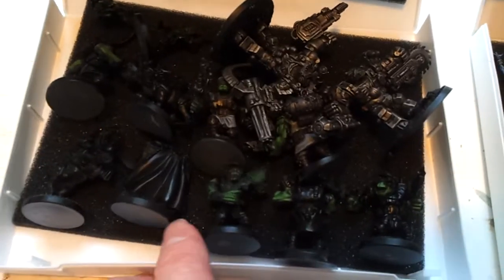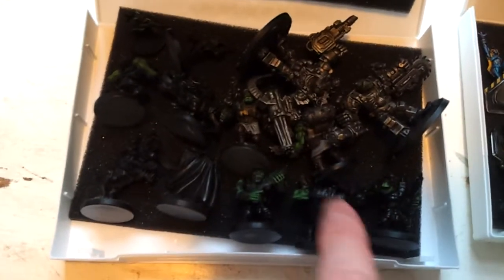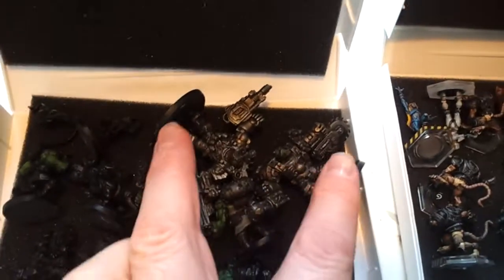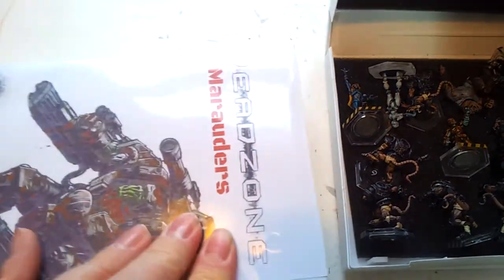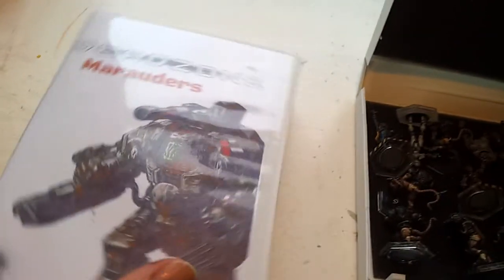As you can see, I've got all my Marauder starters in there — so there's 11 troop-size models, and then two semi-painted ripper suits in there as well. Let's give that a good press and close it up — you can see everything fits.